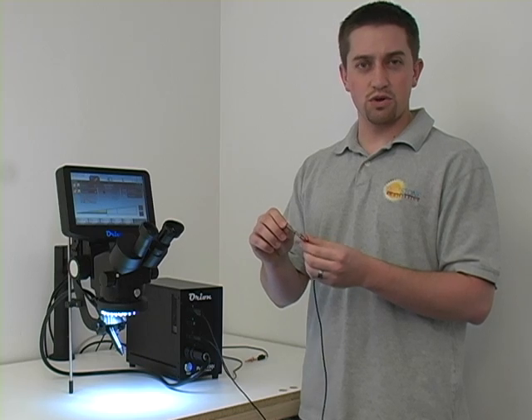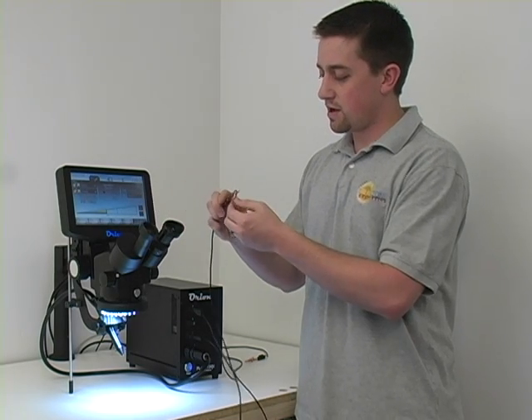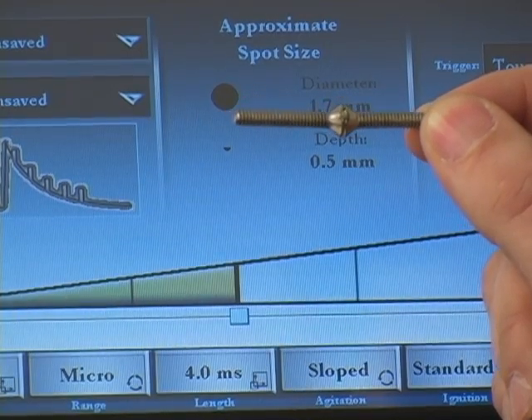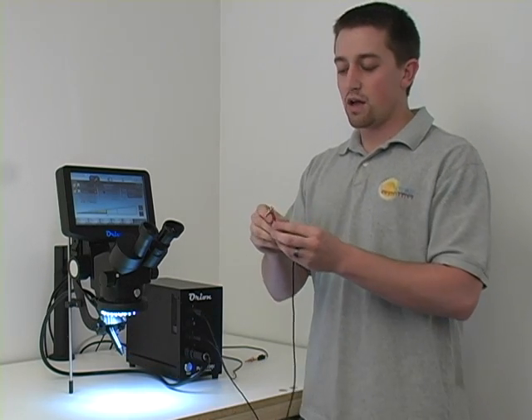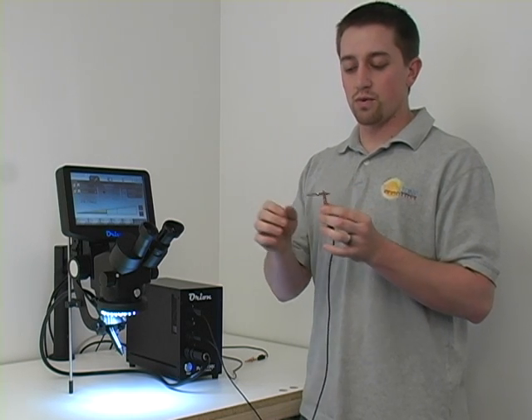I made a couple of welds, just three or four. If I can put it up here, you can see we get a really good clean result. A nice shiny weld is formed. The other thing to keep in mind when pulse arc welding is to not use a lot of pressure. You don't want to be pushing in. You want to just come in and touch, make contact, and then hold still. The welder will do the rest.